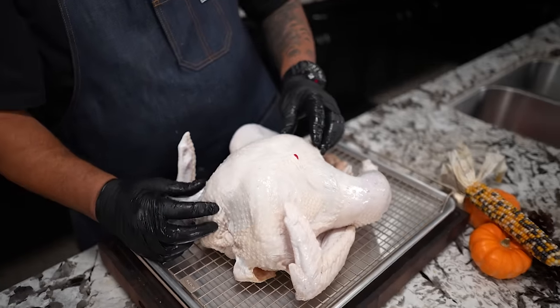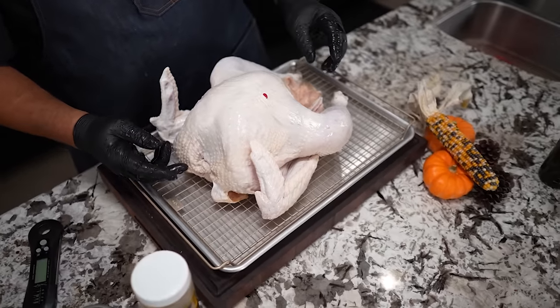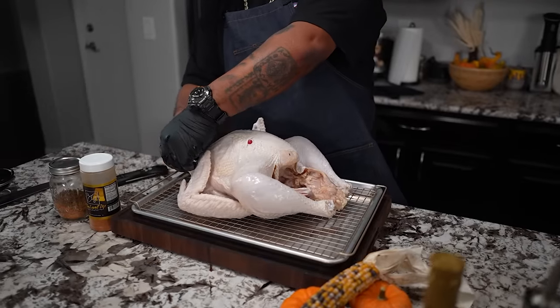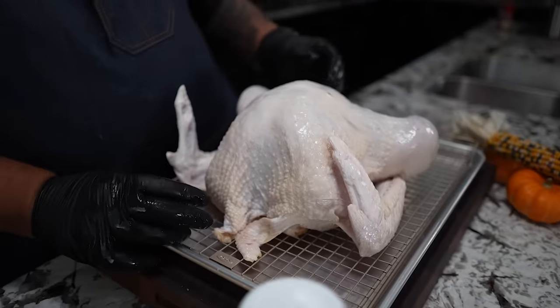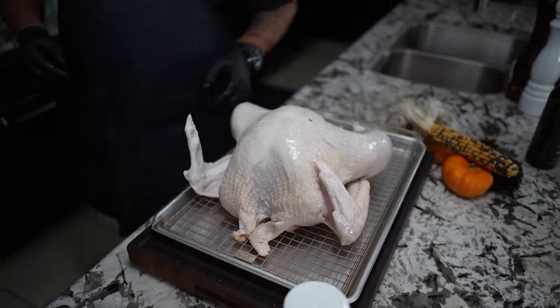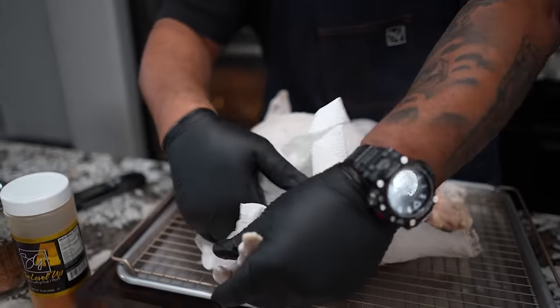This turkey was 13 pounds. Back here we're going to do a little trim, just a little bit — cut that off and maybe that off. Then we're going to pat it dry and finish seasoning.